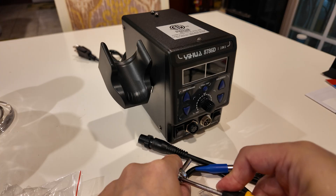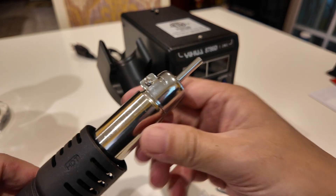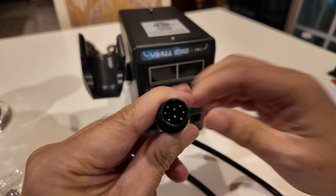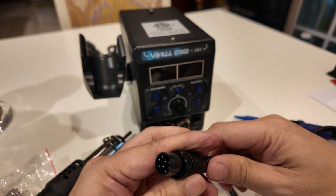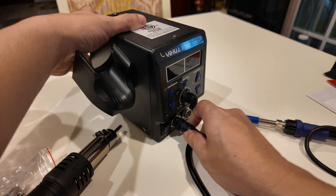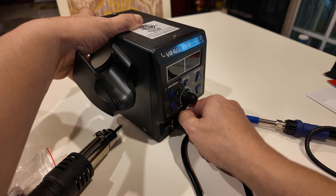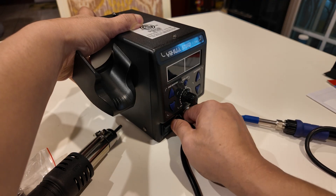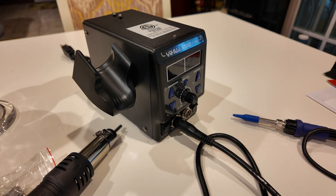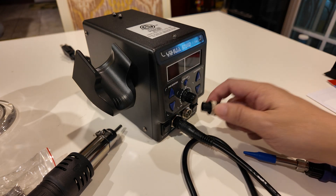It's a bit loose at first, but once tightened it's on pretty tight. Down here you can see where to plug in the soldering gun. There's a little notch indicating the top, so I carefully placed it in to avoid bending any pins, and then it screws in place. I read some reviews online where people didn't like this attachment mechanism, but honestly it was really easy.